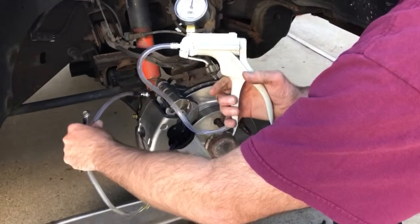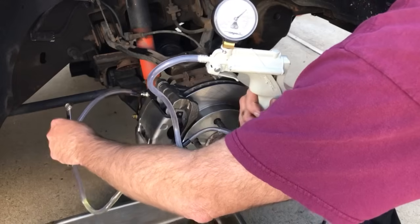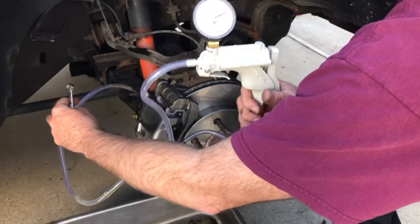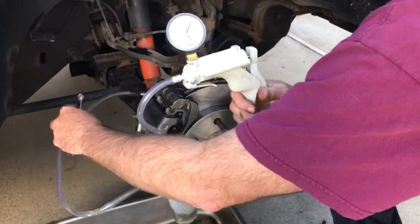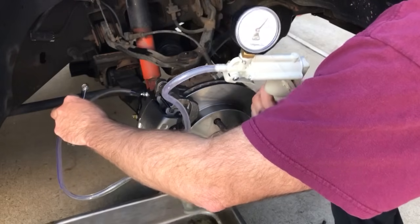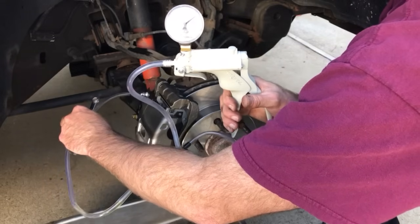There goes the fluid — you can see it running through and out, going into the cup. I've got maybe almost an inch; you can see it really coming out now. I'm going to continue pumping, keep it pumped up. I'll get about two inches in the cup, maybe not quite that much, then I'll tighten it back up.